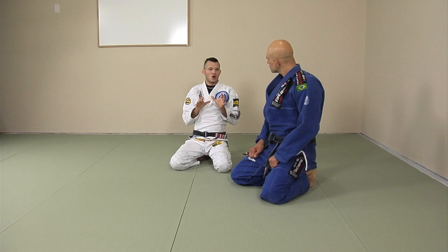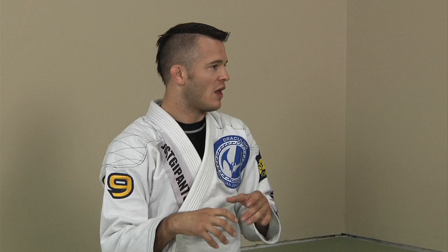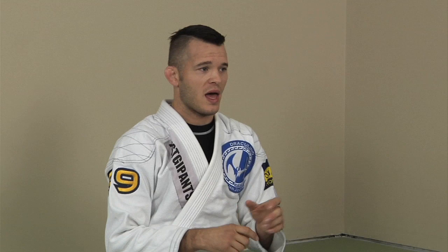We're going to go through the main sweep — what I call the ball and chain sweep — and this is going to be the core of the whole instructional. We're going to be doing other things, but this is what I'm always looking for. If I engage somebody in the De La Riva and they just sit there like a deer in the headlights, I'm going to go for this right away.